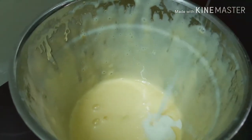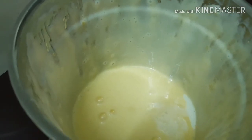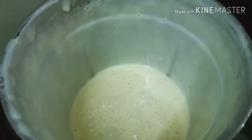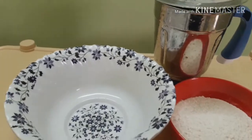Now I have 6 pieces of layer on it. We put the same layer on top, then we transfer to the mixing bowl.